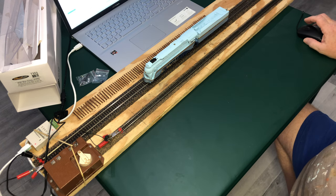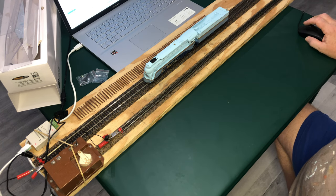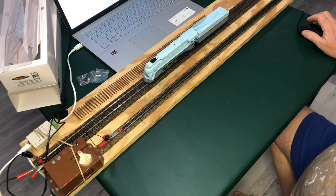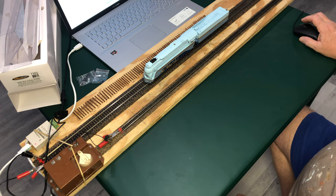New locomotive — let's try that. It's been a little while since I've played with this Sprog. Read from Decoder. Broadway Limited.